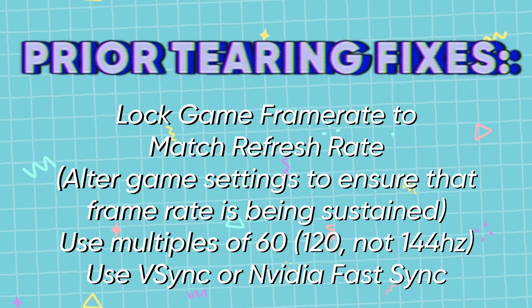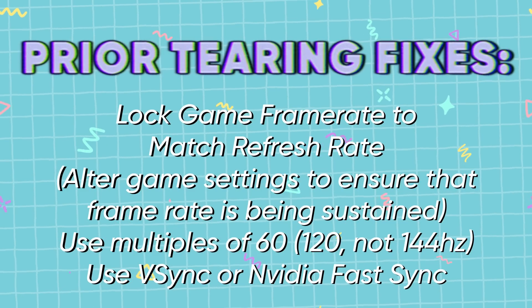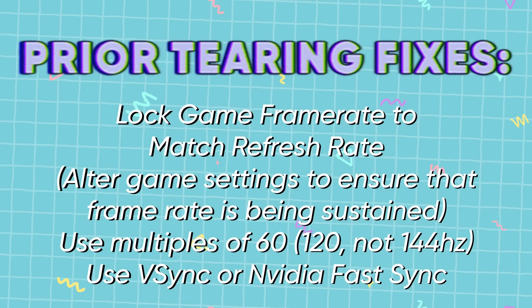There are other solutions — Nvidia Fast Sync or AMD's equivalent can help — but it's not a guarantee, and certain games even with all those things involved still end up a teary mess. But we now have two capture cards that received updates allowing you to use variable refresh rate when live streaming, and it's pretty cool.